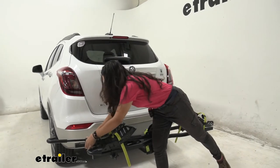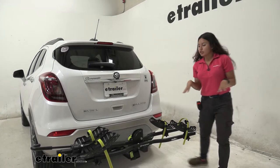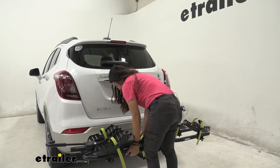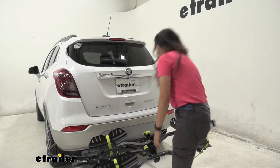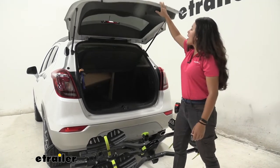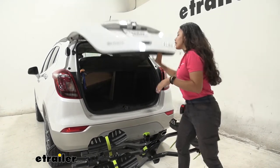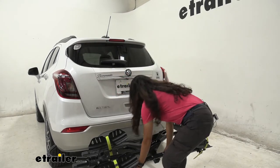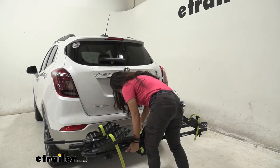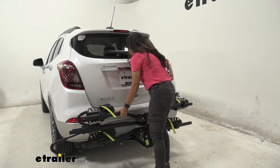Now for the tilt-away feature: if you want to access your hatch, you can tilt the bike rack away. Even with a bike on it, all you have to do is press that lever, then lift your hatch up — allowing you to grab your bags, water, or helmet without removing the bike. Bring the rack back into position, pull the lever, and fold the bike rack up.